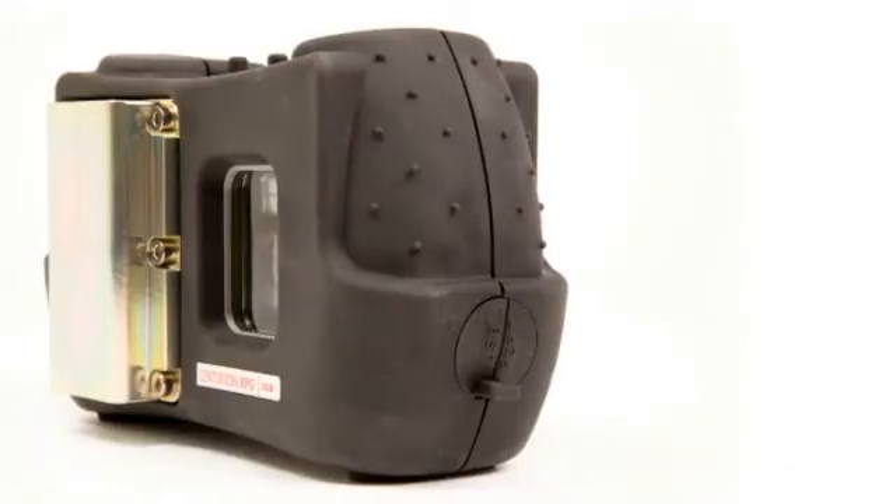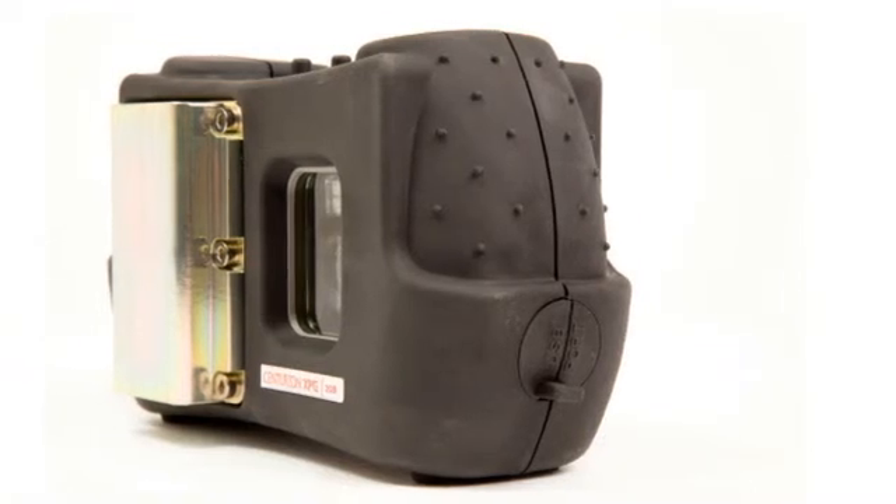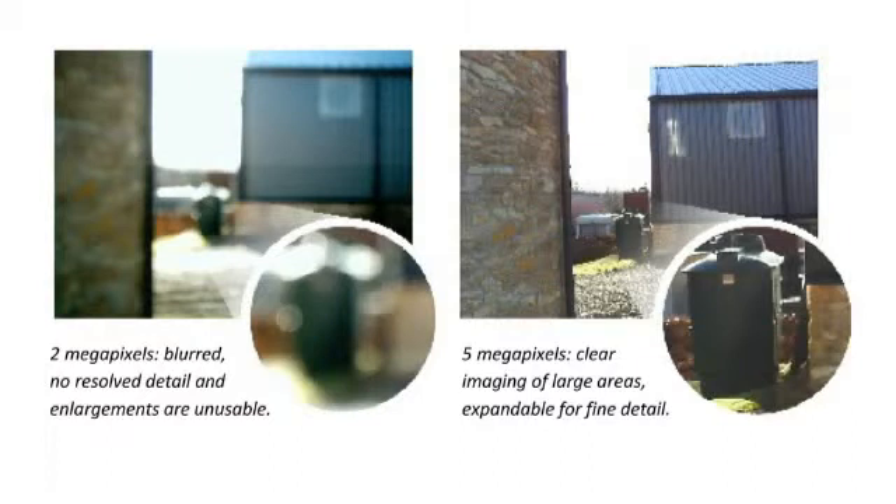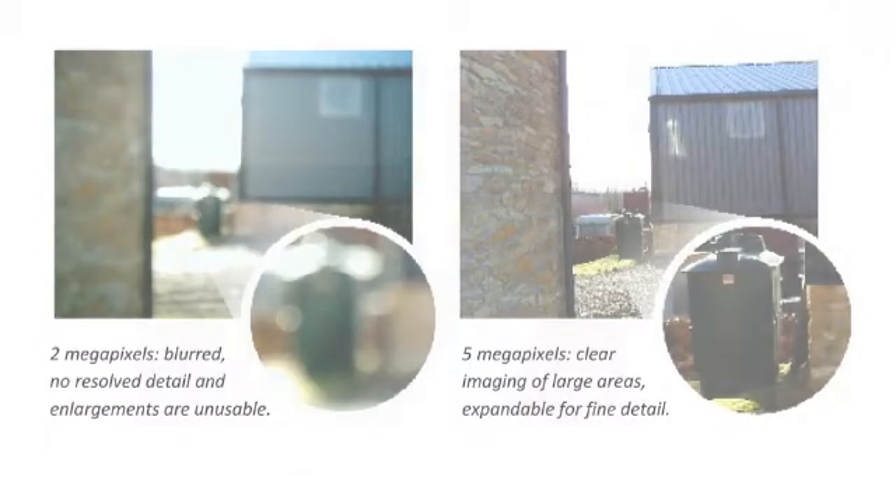Because the Centurion XP series can capture up to 10 megapixel images, it provides the user flexibility to enlarge sections of images to show important details that might not have been noticed in the onsite inspection and not lose resolution, preventing second-site visits.